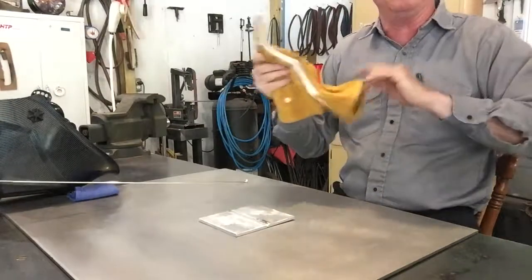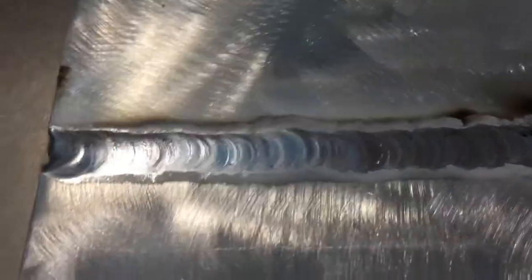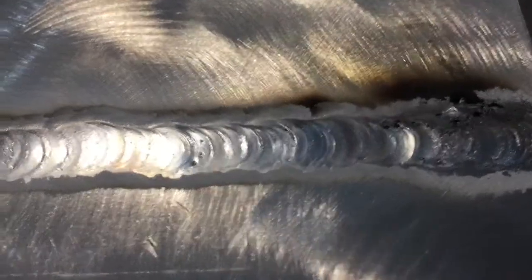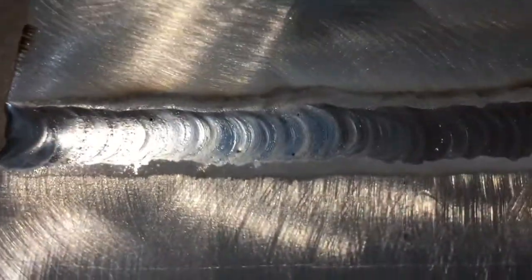Here's my weld, and this is really more of a fusion weld because I'm horrible at dipping the rod. You can see I had some carbon there in the beginning — I think that's where I wasn't keeping my tungsten close enough. And early on I contaminated it with the tungsten because I touched it more than a couple of times.